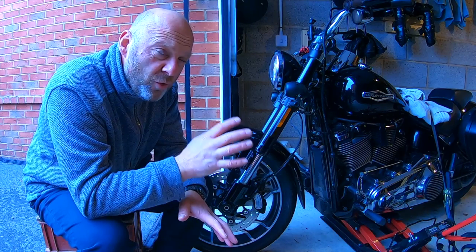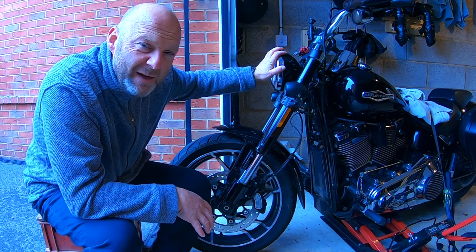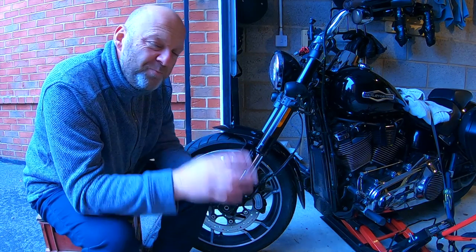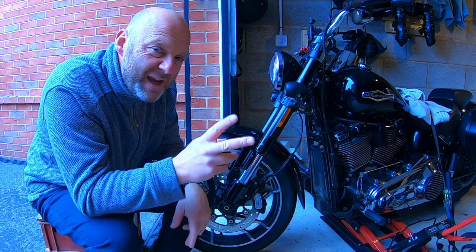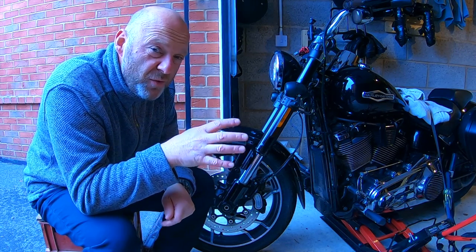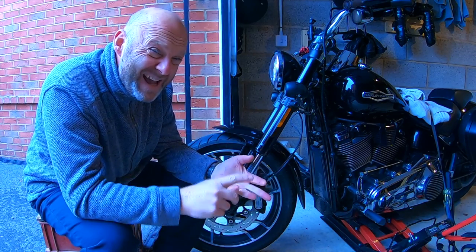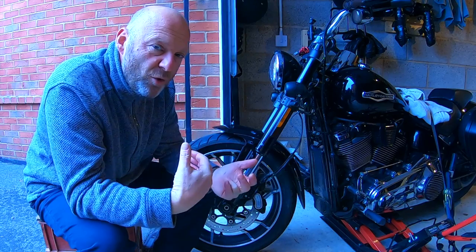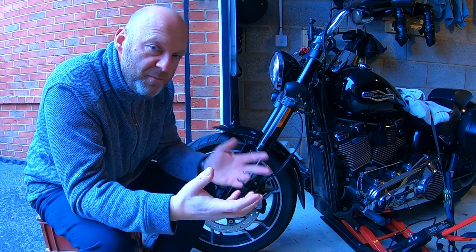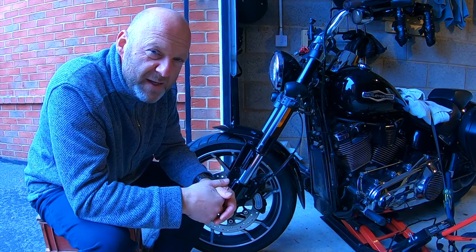For all the M8 Softails, if you've got any accessories on your handlebars or a fairing, what I would do is take two readings — do the whole procedure with everything on there, with all your accessories and fairing on, then take it all off for the official check so that you have a comparison between the two. That would give you a good baseline figure for the future.